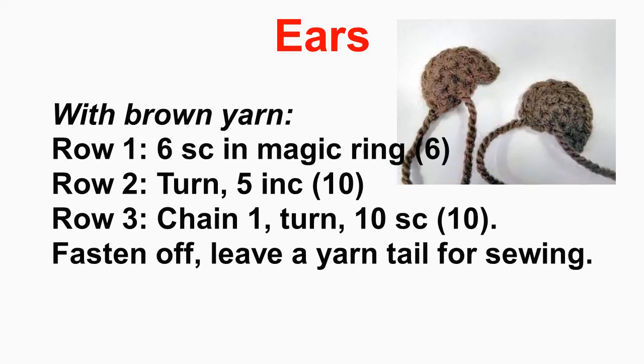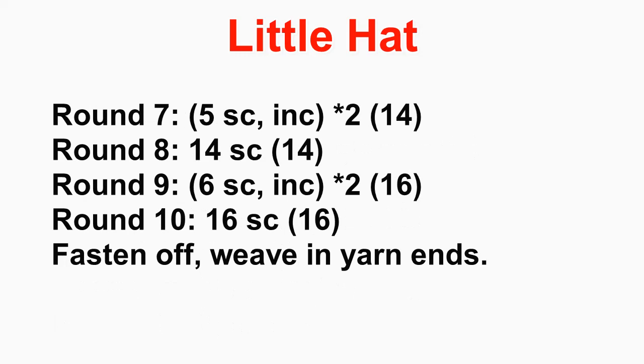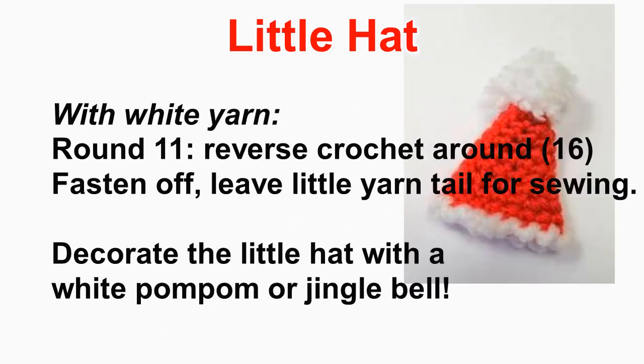Now for the little hat — it's very adorable. Start with single crochet stitches in a magic circle, increase to 8, increase to 10, crochet around at 10, increase to 12, crochet around at 12, increase to 14, crochet around at 14, increase to 16, crochet around at 16. Fasten off and weave in ends, then switch to white yarn. Round 11 is a reverse single crochet stitch around all the stitches. Fasten off and leave a yarn tail for sewing the hat to the bear.